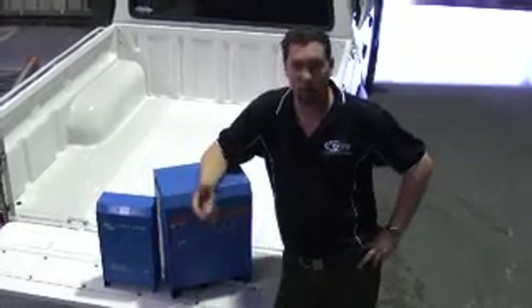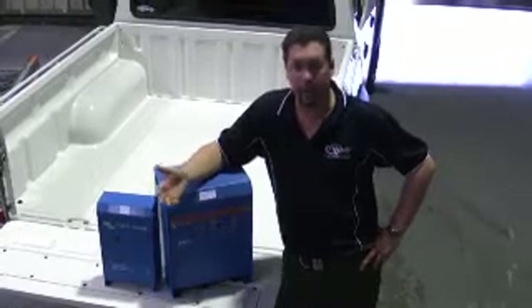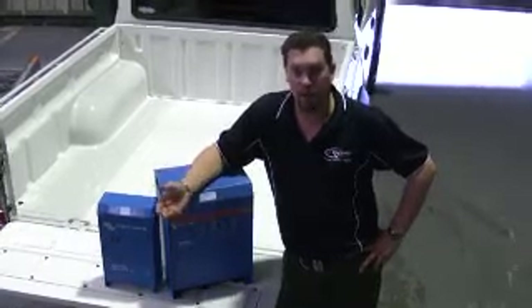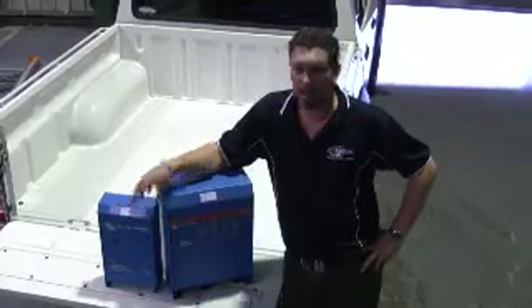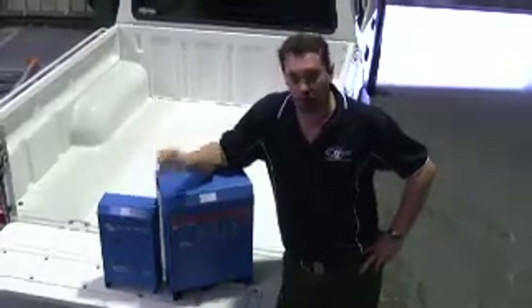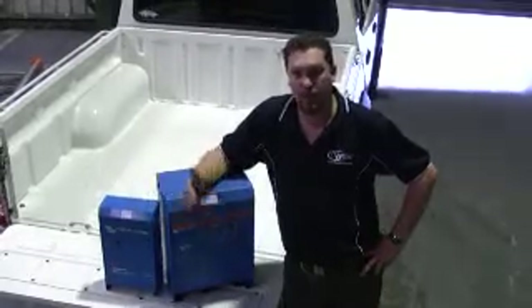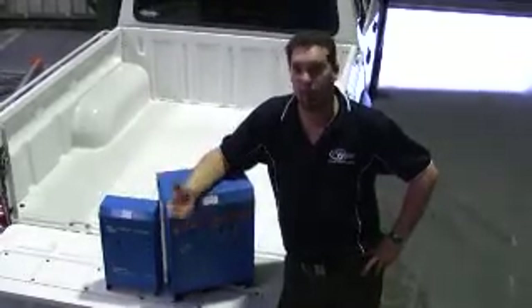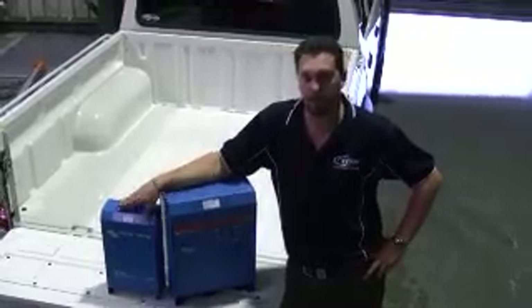Are we going to have things like 240 volt refrigeration in our boat, as well as kettles or hot plates going at the same time while we're out on the water? Or are we just going to have singular items running at one point? If we're going to run multiple items at once, we need to add them up and work out what our total or peak load's going to be. That way, we're going to match the appropriate converter to suit that.